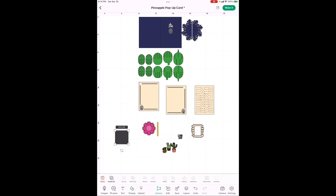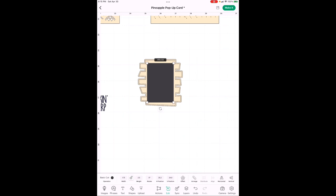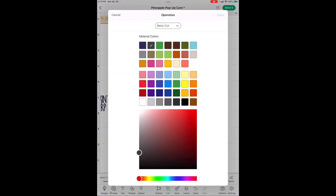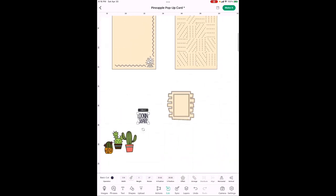We want to cover behind the frame, so go to Edit, unlock it, and make this square 2.5 inches high and 1.7 inches wide. Change the color to that same tan and hit Apply. To see what it looks like, go to Edit, then Arrange, and Send to Back. There's your frame, here's your 'Looking Sharp,' and here are your cacti.